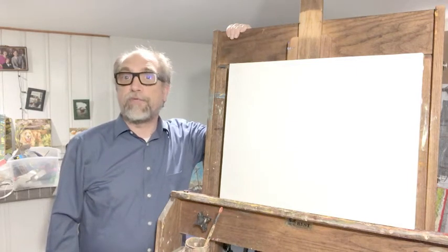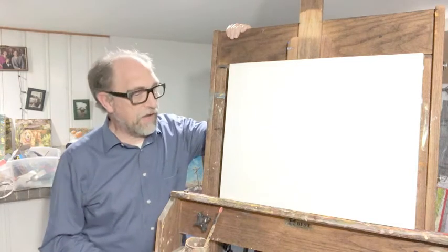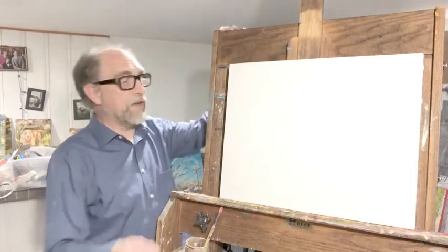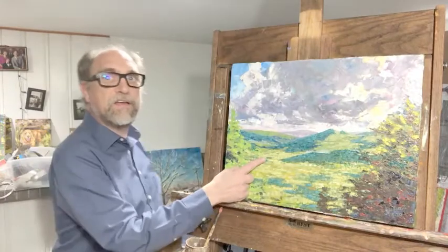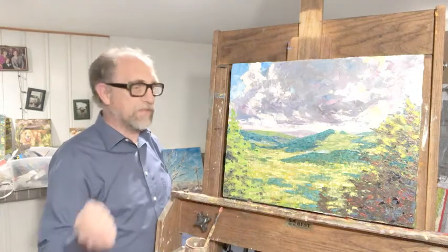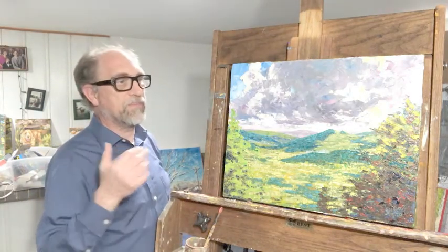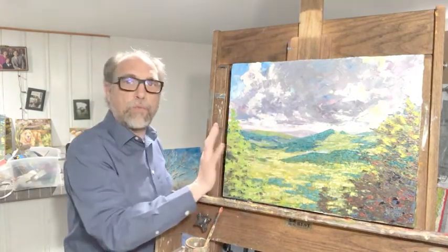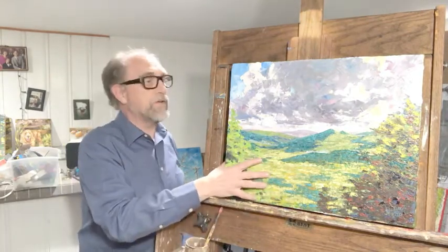I'm here in my basement studio and I'm ready to work on my painting. I have a photo reference all set and it's time to get my canvas going. We've all seen Bob Ross — within half an hour he can take a blank white canvas and turn it into a finished painting. Well, I don't work on white canvases. Most artists like to do some sketching and preparation before putting a single drop of paint onto it.